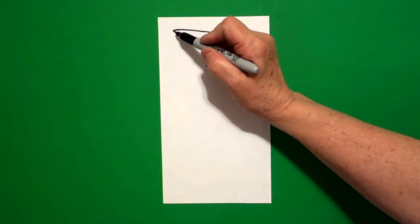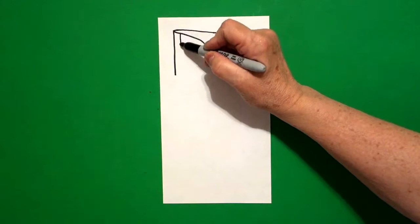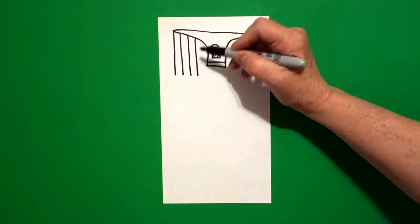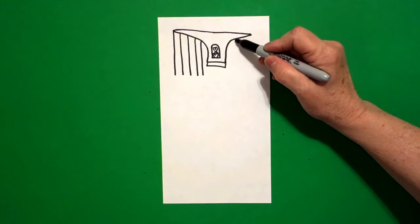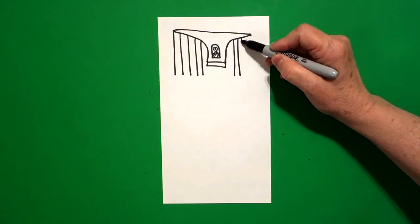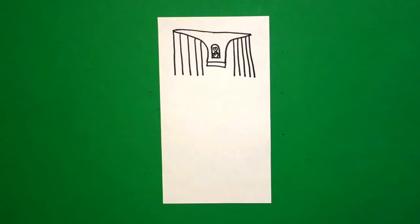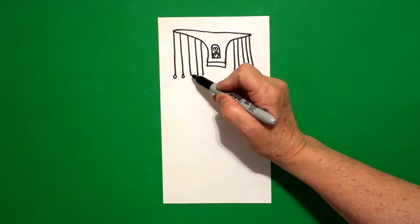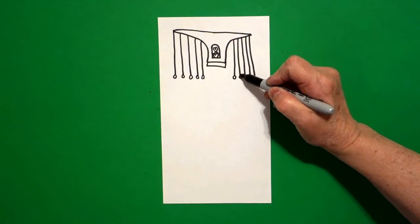Starting on the very far left, draw a straight line all the way down — one, two, three, four, five, if you can fit them. Jump over, come on the right hand side — one, two, three, four, five straight lines on the right. Starting on the left at the bottom, we're just going to draw little baby circles at the ends, all the way. Come to the right, same thing, all the way.